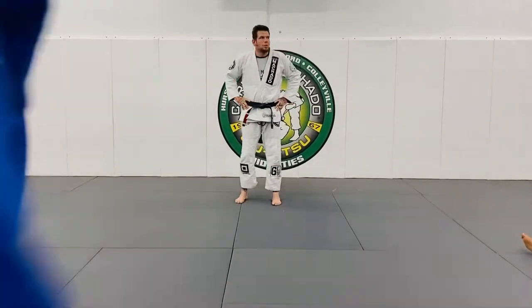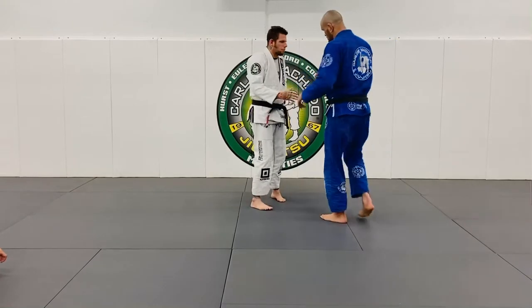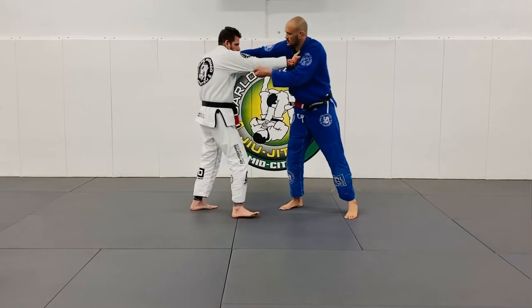The grips that you use — the momentum that you create when you pull guard should be circular. So it starts here, you come in here, you get your grips here, and you stay in the grip.